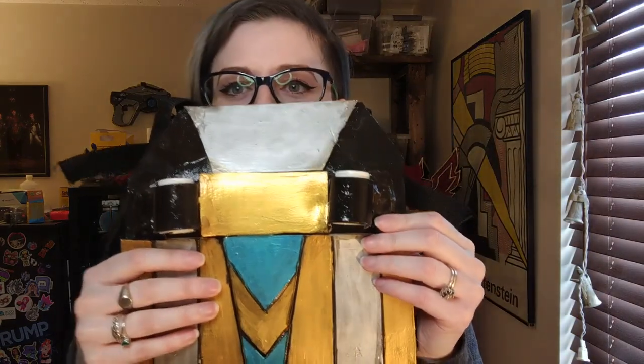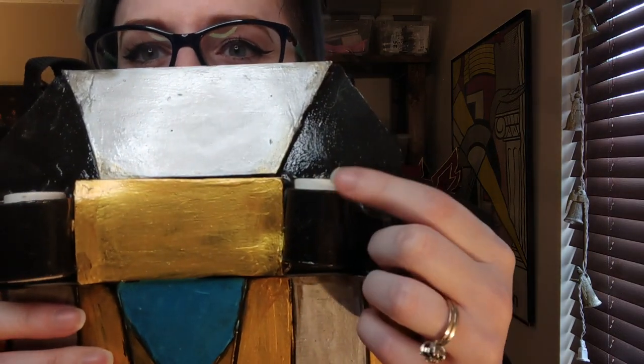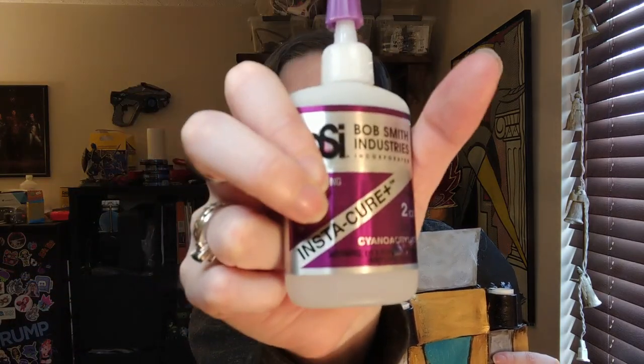Now you might be asking how do you glue this on? That would be super glue — cyanoacrylate glue. This glue actually chemically bonds PVC to itself. This is one of the strongest glue bonds you're going to find in commonly used cosplay materials. So if you're gluing PVC to PVC, use a little bit of cyanoacrylate or super glue. I prefer the Bob Smith brand, linked down below.